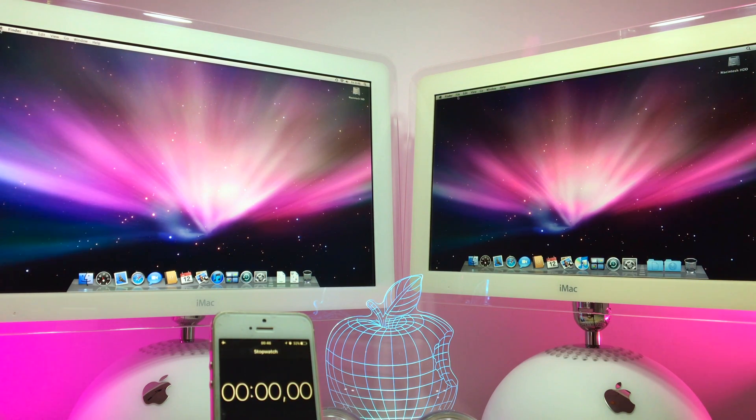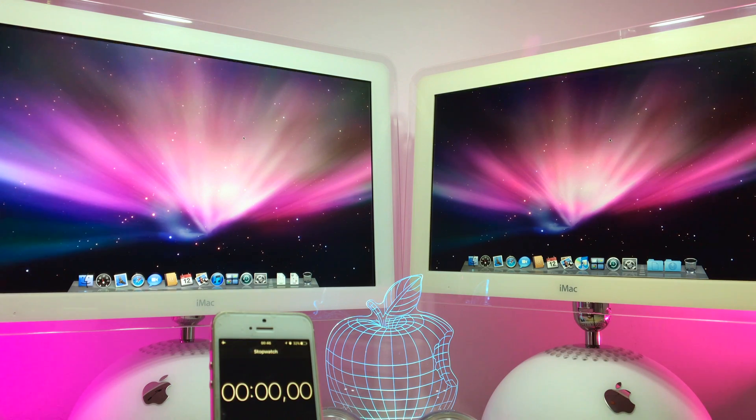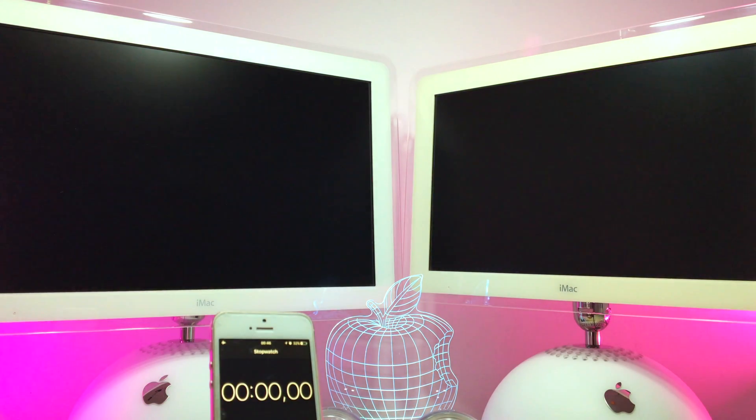There you have it, guys — as you can see the 20-inch is slightly faster. It's not that big a difference, even though SSD is much faster. I thought it would be a big difference, but it's only slightly faster. I will reboot them again so you can make sure there was no issue. After one more reboot you can decide for yourself if it's worth upgrading or not.